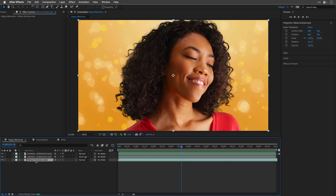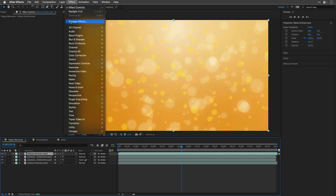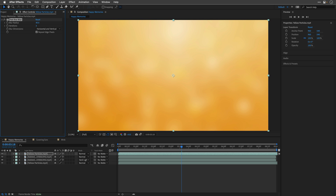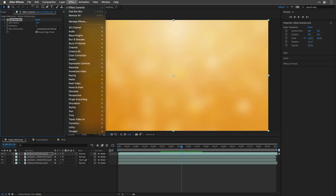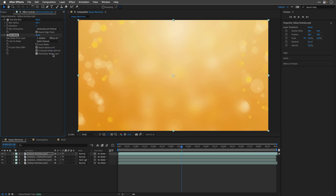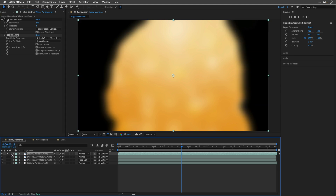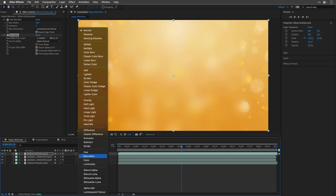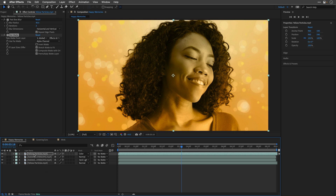I'll select the yellow particles and press Command D to duplicate it, then drag it above all the other clips. To this layer I'll apply from the Blur and Sharpen category the Fast Box Blur, and I'll blur it heavily — let's go with 40. Then I'll go back to the Effect menu, and from the Channel category I'll add the Set Matte effect. I'll take the matte layer from the hair treatment version we created — in my case layer number three — and make sure to include effects and masks. If I solo the layer, this is how it looks. What I can do right now is change its blending mode to the Color blending mode, which leaves us with the color of the blurred version based on the alpha channel we've created.